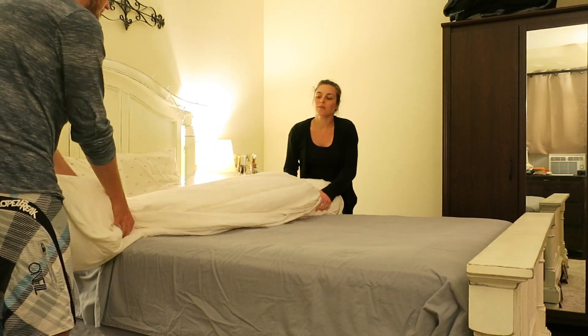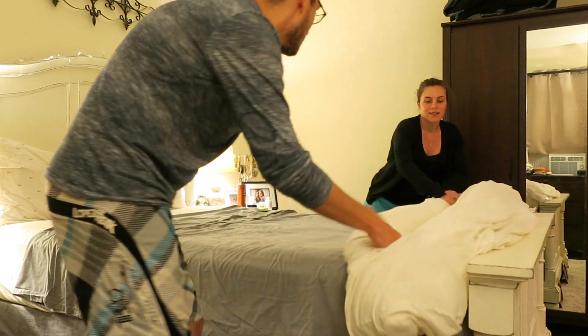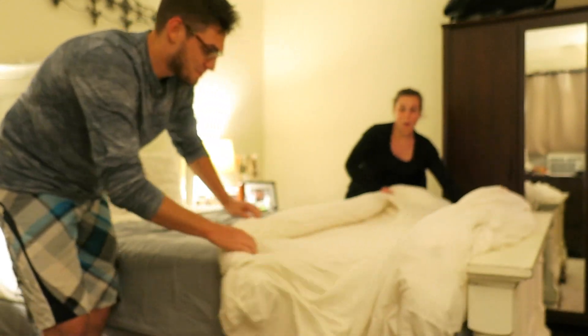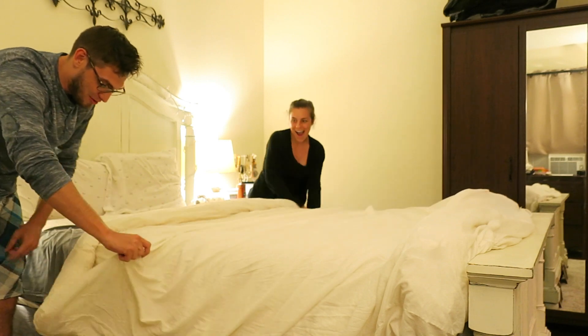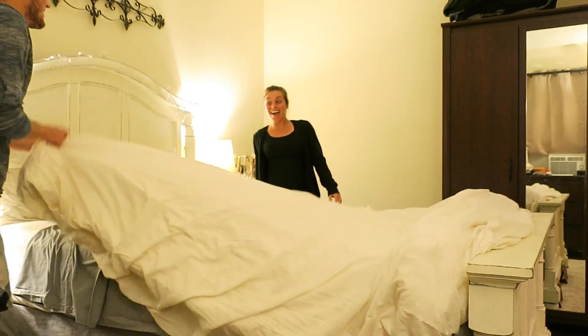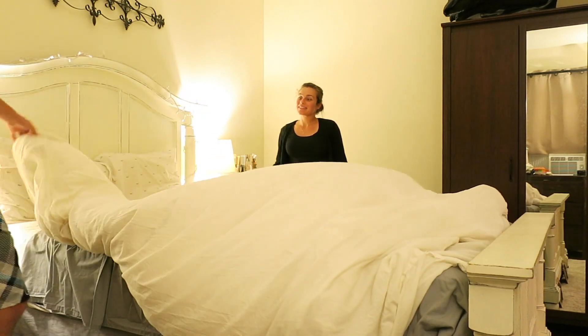Ready? Bring this down to the bottom of the bed — fruit roll-out more like — and it's done! Look at that — is that amazing or is that amazing?